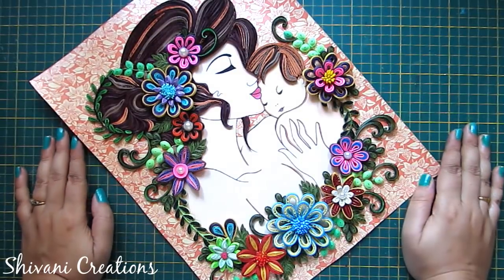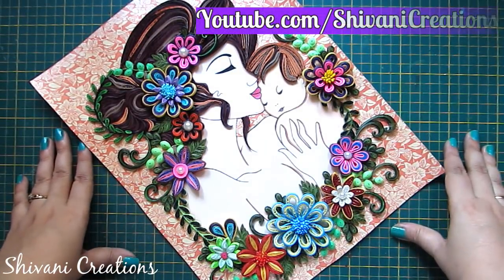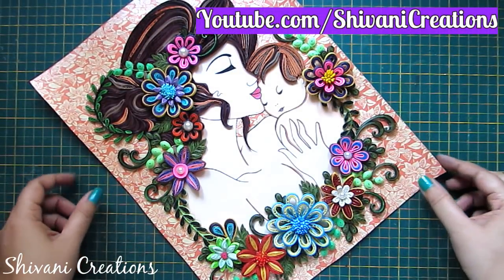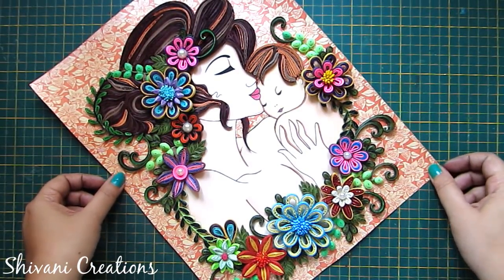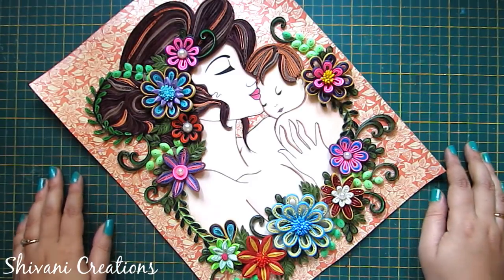My project is done for today. Hope you enjoyed my video. Please subscribe to my channel for more interesting videos. And don't forget to click on the bell icon for the latest updates. Thanks for watching. See you next time. Bye.